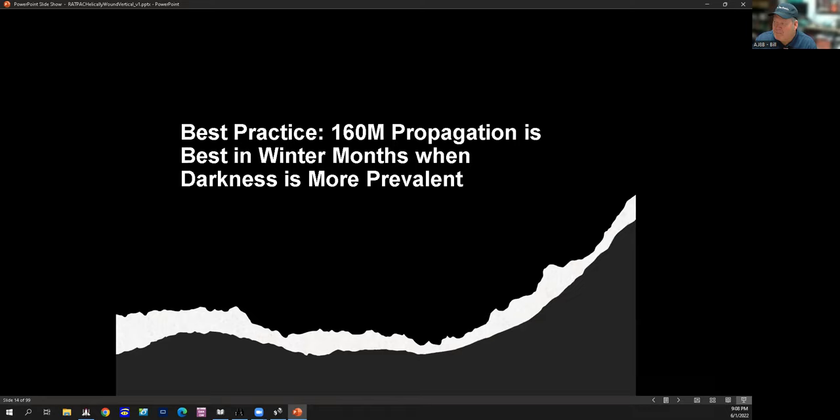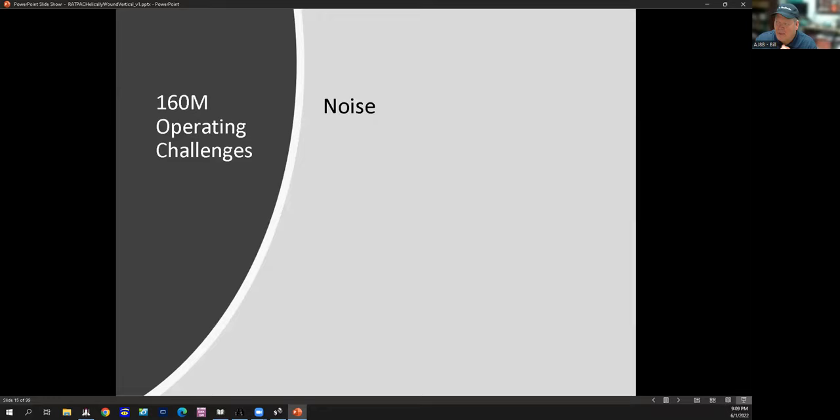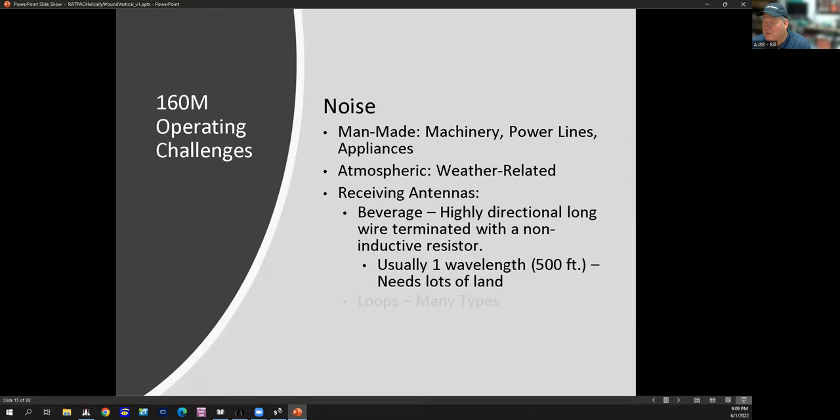Propagation on 160 is best in winter months when darkness is more prevalent. Right now with all the storms crossing the country, I could get on 160 with this vertical and I'd really be wasting my time. But in the late fall and winter, it's a much different story. One of the challenges is noise — man-made, of course, which we all deal with. I just realized a couple of weeks ago how noisy the new recharger from my HP laptop was. I also started playing around with a beverage-on-the-ground antenna this year, and it absolutely makes a difference.